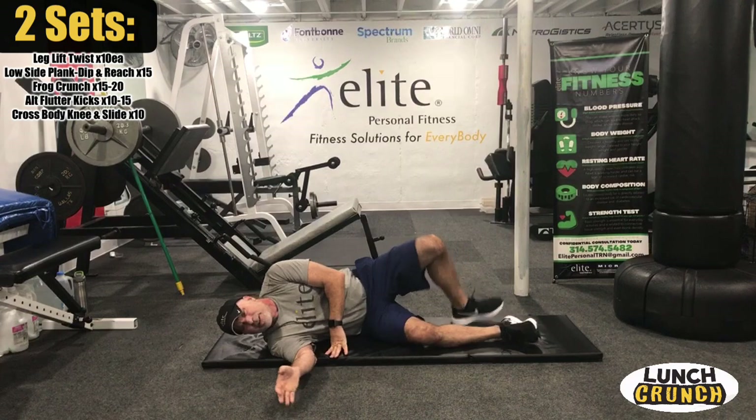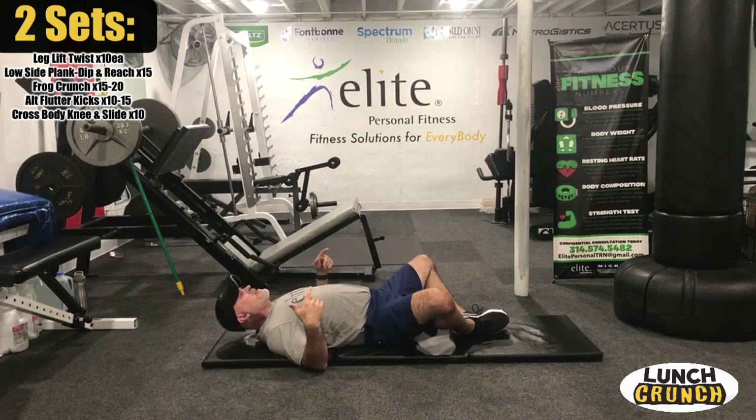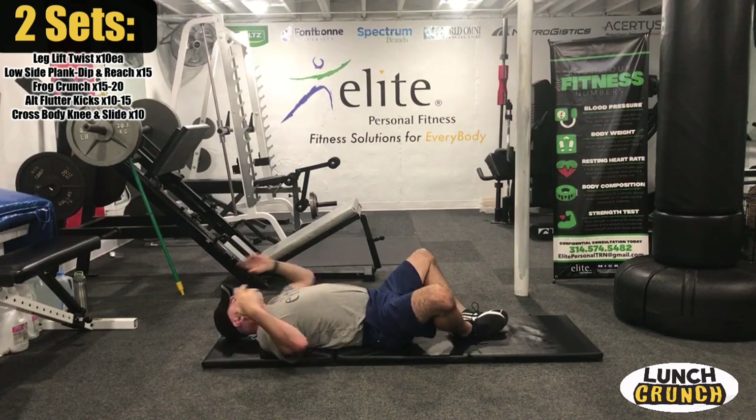We're going to our crunch. Feet get into the frog position, press feet together, and we're going to do a two-count hold. Fifteen to twenty of these — here we go.